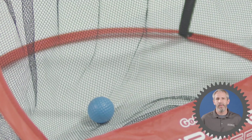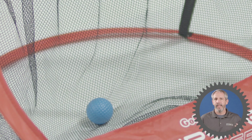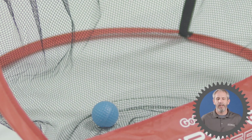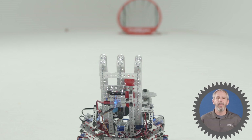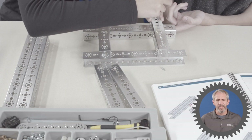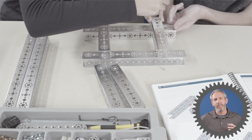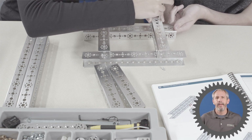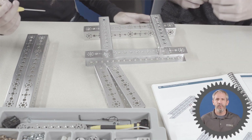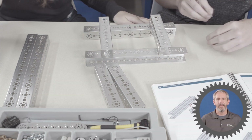Other considerations include the size, shape, or weight of the object that you're shooting, as well as the distance or height you have to shoot the object. How the element is going to be loaded into the robot is an important consideration, and then the parts, pieces, or resources that you have to build your shooting mechanism out of.